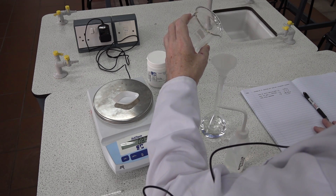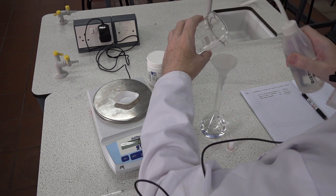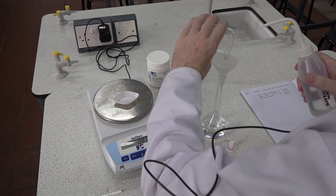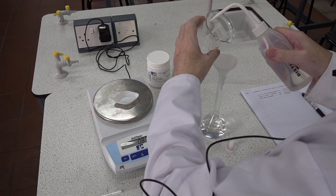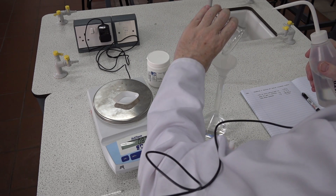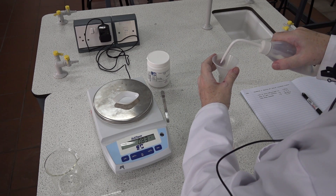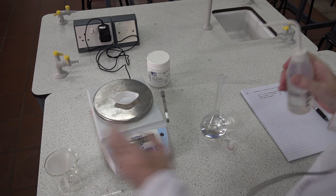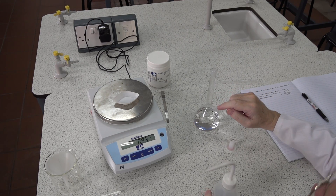Next we need to wash the beaker — good to wash at least five times, rinsing the walls of the container. Again, be careful not to touch the tip of the bottle onto the beaker. And the last thing — we can wash the funnel, sides of the funnel, just in case.